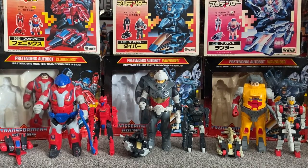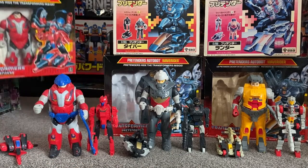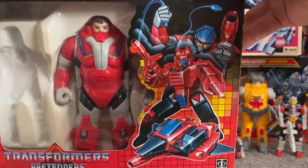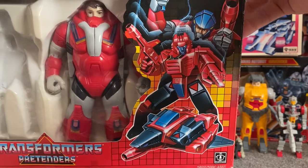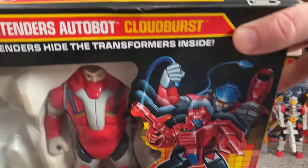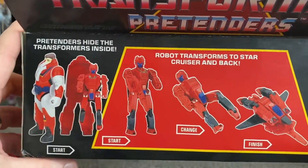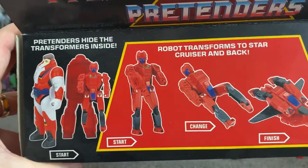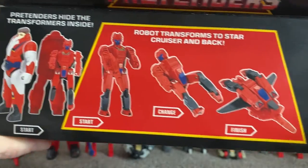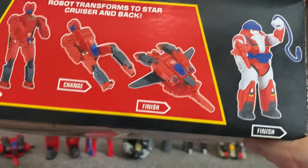Let's look at the Hasbro version. This is your standard Hasbro box — there's another shell inside there, I've obviously just took the robot out to display. There's the very brilliant artwork of the Pretender with the robot coming outside and the transformed mode. An interesting thing, I suppose, is just how white they've made it — or maybe the prototype was — whereas obviously the actual toy is more of a grey colour.